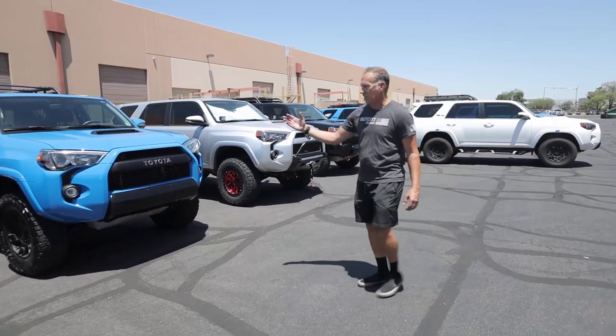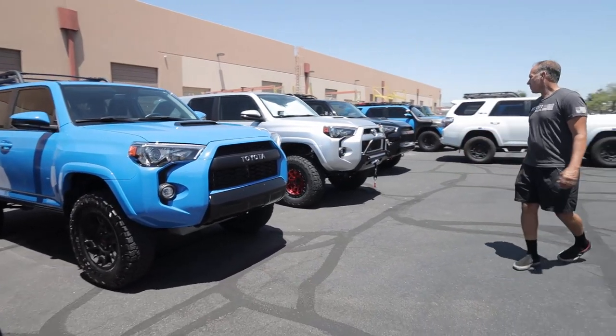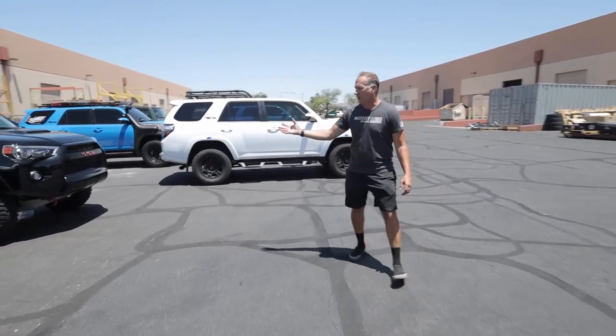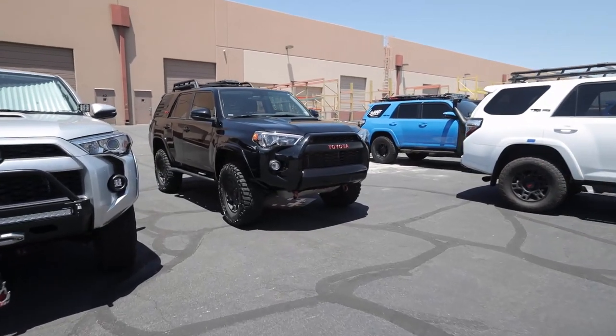This is actually a Voodoo Blue 2019 TRD Pro that we've already done the suspension on, so this one's been done. We have another one here that's been done. This has also had a set of KM3 BFGs, 285/70/17s added to it.